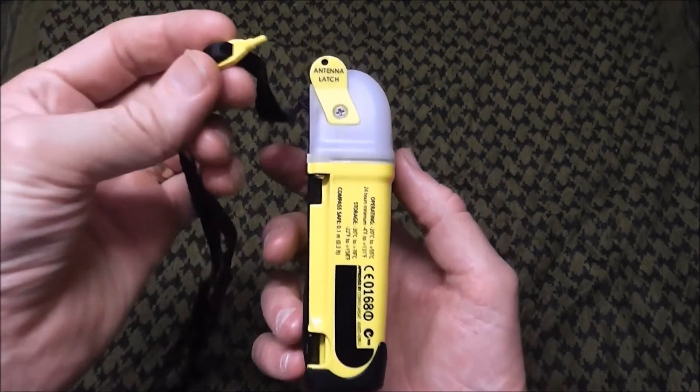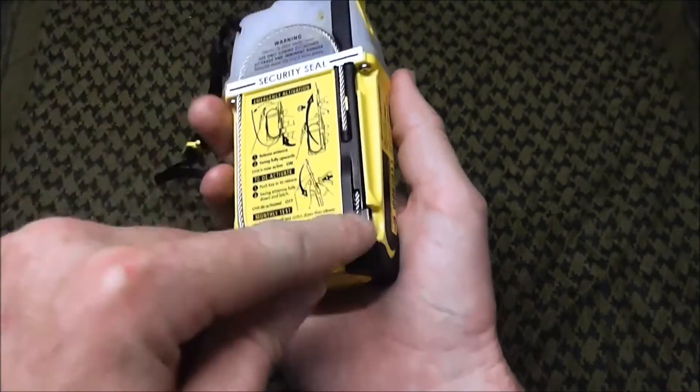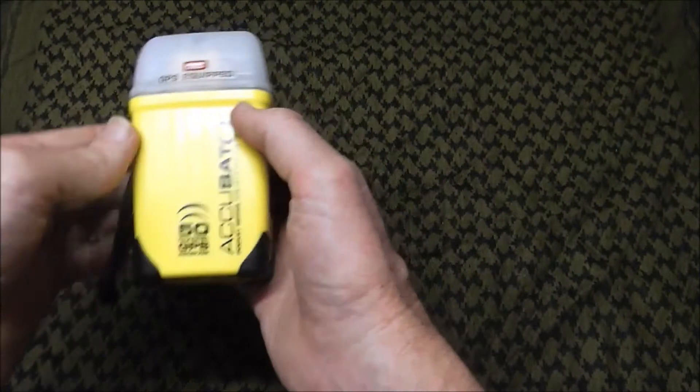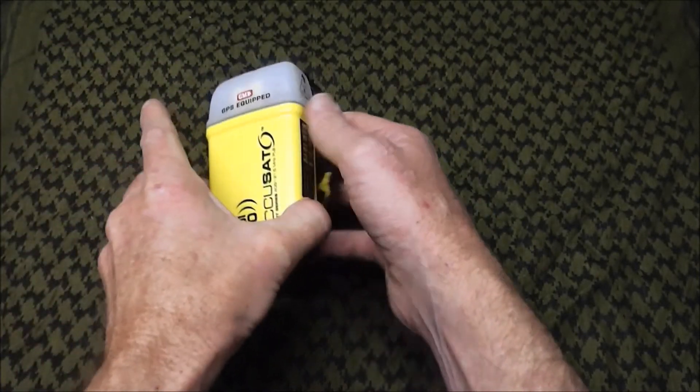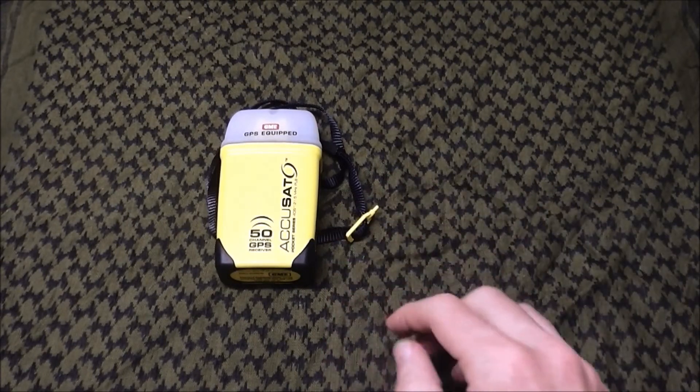To deactivate it, you use the tool in the little hole, which allows you to lower the antenna and wrap the coil back — that deactivates the unit. If you're disposing of one at the end of its life, it's very important — there are detailed instructions in the manual about removing the battery before disposal. Apparently one of the great sources of false alarms is people throwing old units in the dump with the battery still in them; they get activated and trigger a false alarm. That's valuable resources that should be on standby for a real rescue.